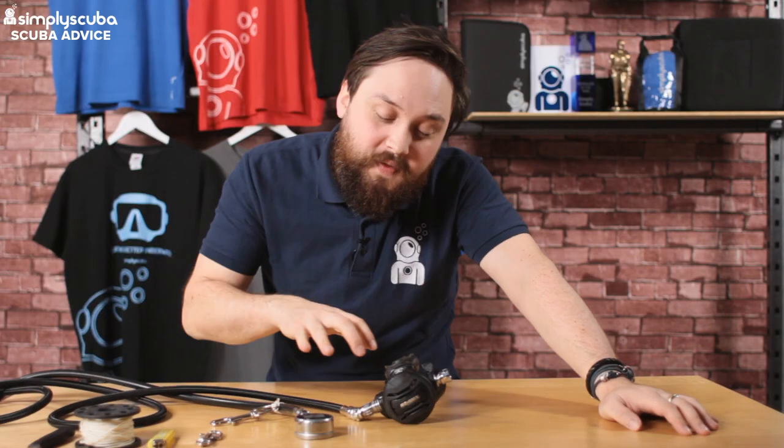Hi guys, welcome to Simply Scuba. In this video we're going to be taking a look at how to attach a bolt snap onto a hose.